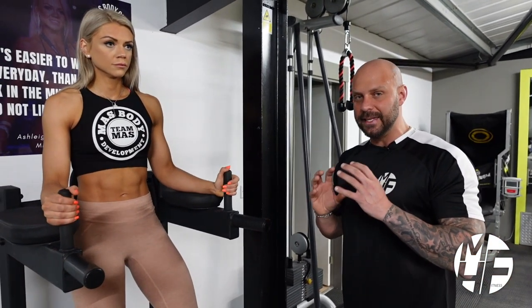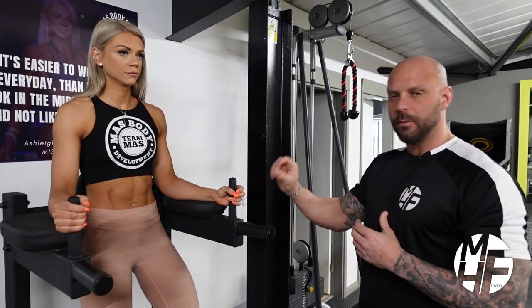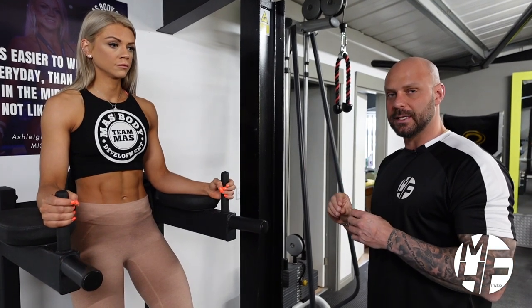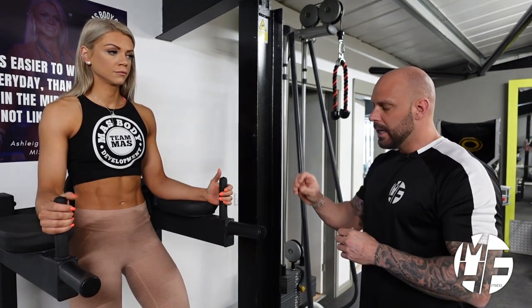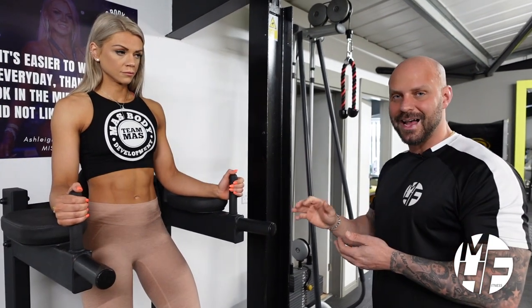The lower abs is an area which many people struggle with and it's a really difficult area to train. When you're doing a normal crunch, the bottom two abs generally get neglected. So some form of leg raise is essential to try and get a complete six or eight pack, whatever your body definition is. You can do this on a bench doing a lying leg raise, but if you do have a Roman chair, it's a fantastic way to target the lower abs.